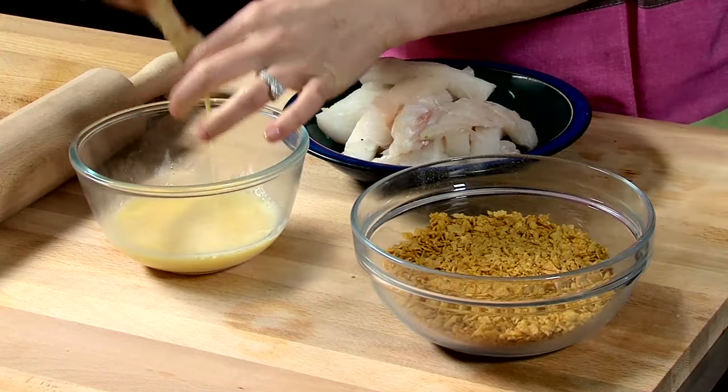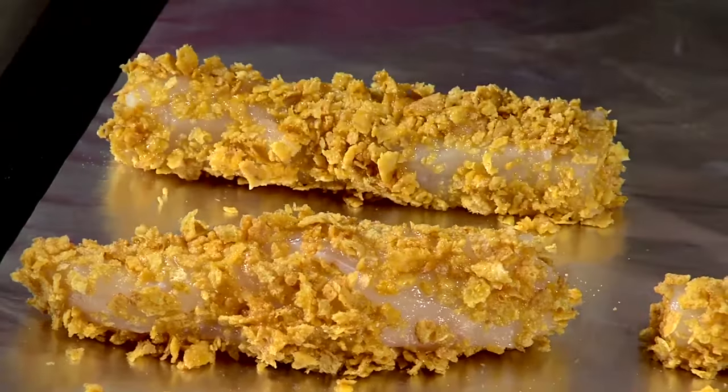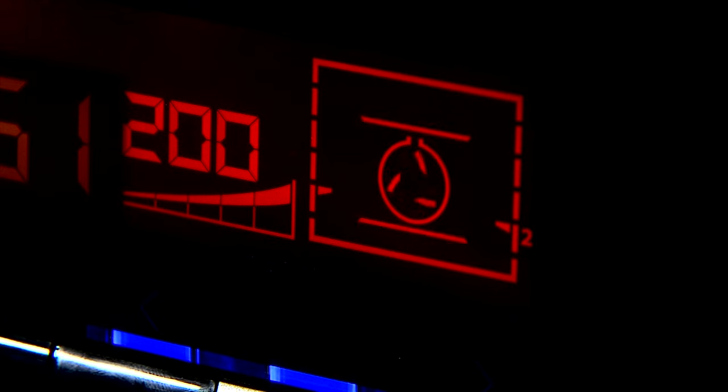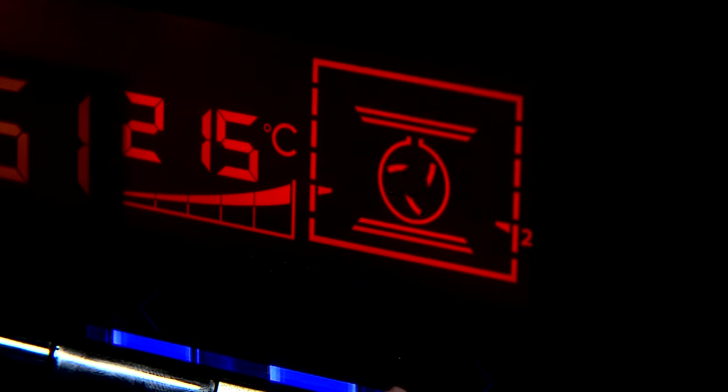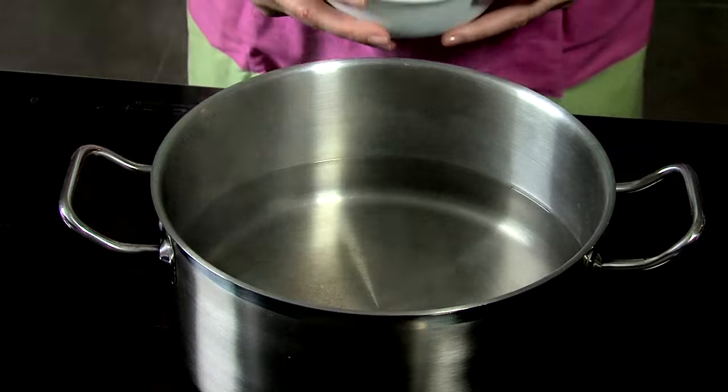Dip the cod strips into the egg and then the crushed cornflakes. Place the fish goujons on an aluminium foil-covered baking tray. Increase the oven to 220 degrees Celsius or Gas Mark 7 and place in the oven for 5-10 minutes with the chips.